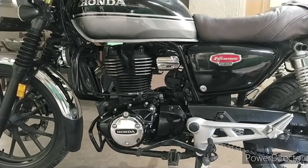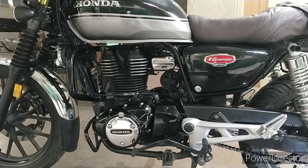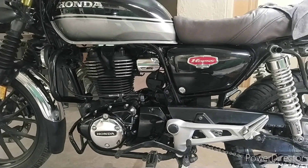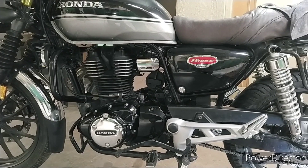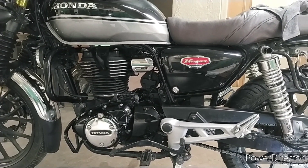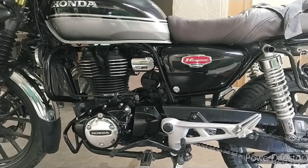Hey friends, welcome back to Rajkagaraj. I'm making a video on drive chain adjustment. A properly adjusted drive chain can make your riding experience either heaven or hell.